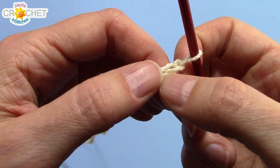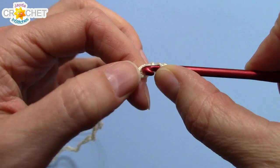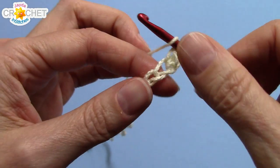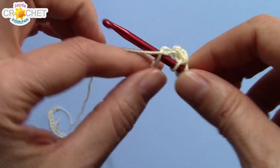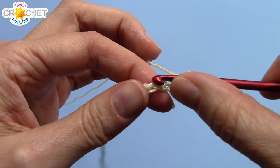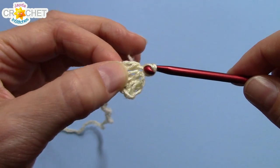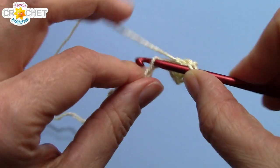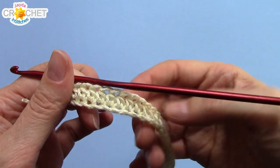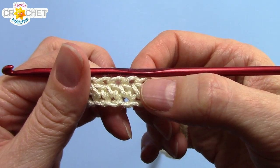Into the second chain from the hook — so skip over the first one — you're going to half double crochet, and you're going to half double crochet all the way back to the very beginning. So half double crochet into each stitch across. At the end of row one, you've half double crocheted into every chain all the way across your foundation chain row.